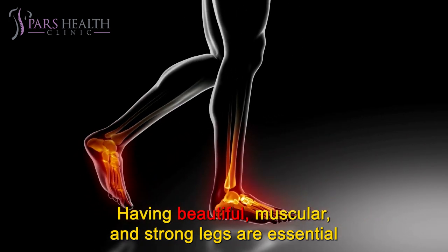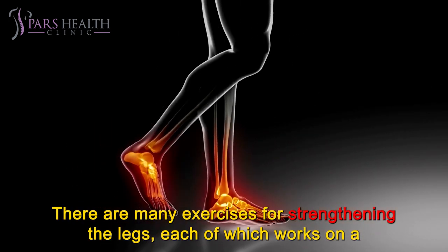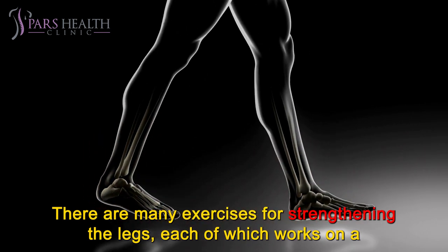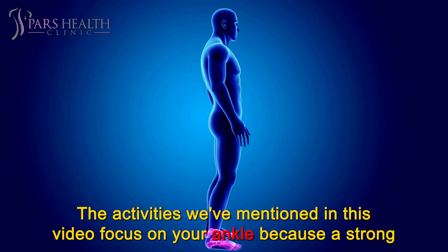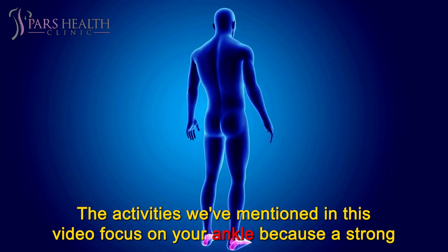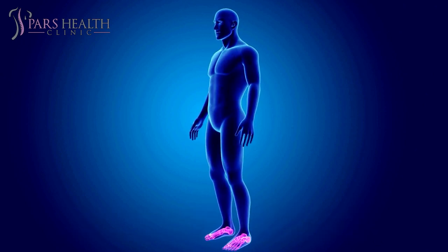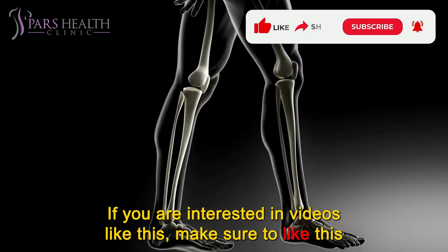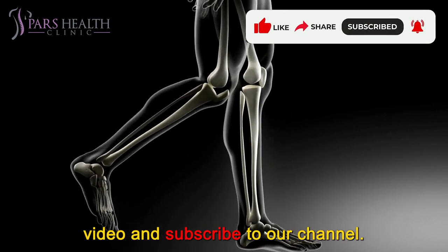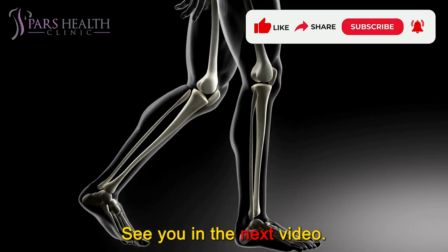Having beautiful, muscular, and strong legs is essential for improving leg function. There are many exercises for strengthening the legs, each working on a specific part of the leg muscles. The activities we've mentioned in this video focus on your ankle, because a strong ankle can lead to better balance and performance and reduce the risk of injury. If you are interested in videos like this, make sure to like this video and subscribe to our channel. We hope you have a wonderful day. See you in the next video!